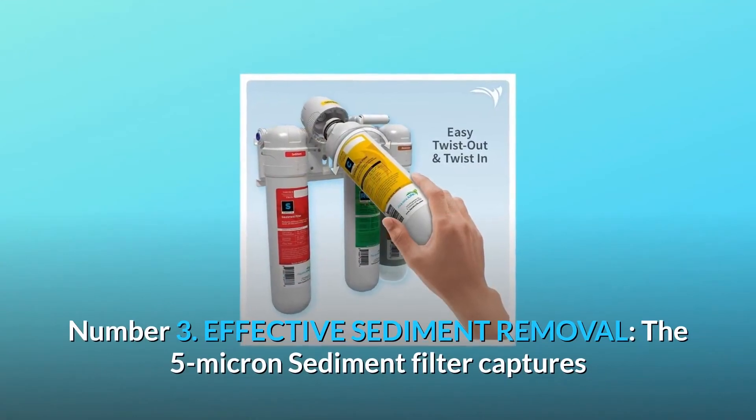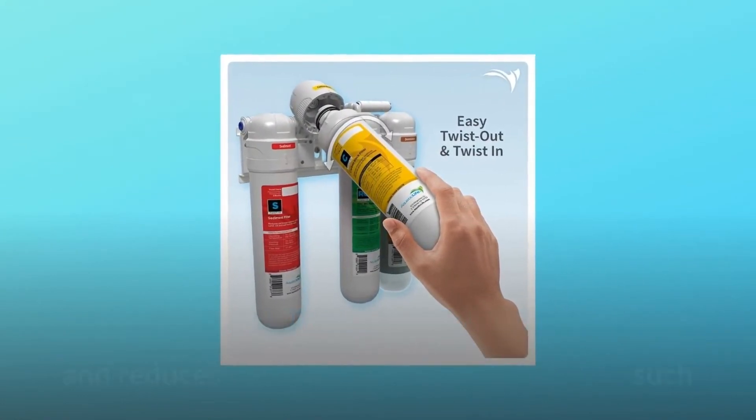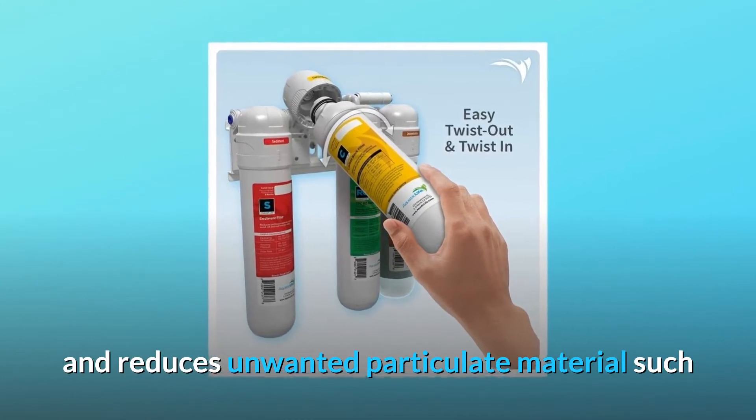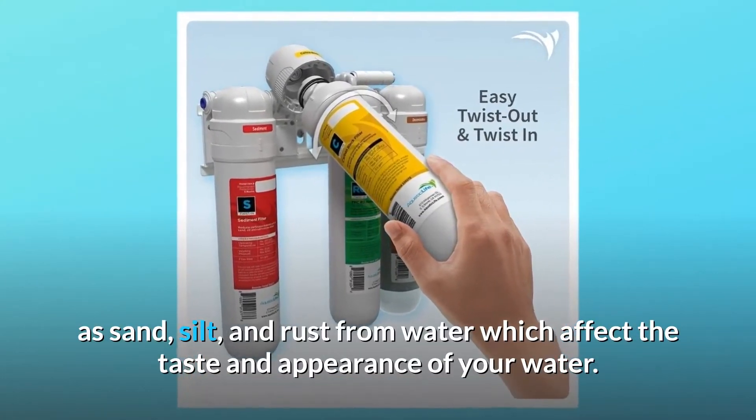Number 3: Effective sediment removal. The 5-micron sediment filter captures and reduces unwanted particulate material such as sand, silt, and rust from water, which affect the taste and appearance of your water.